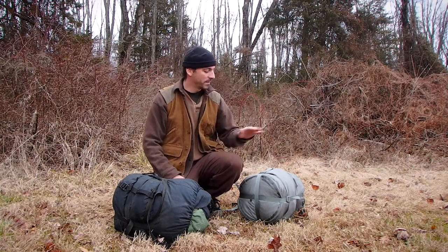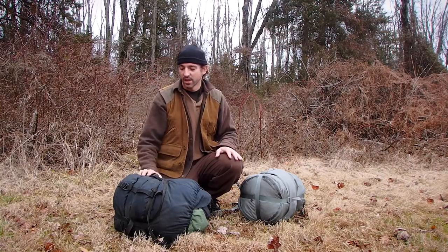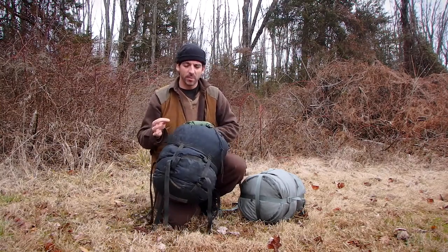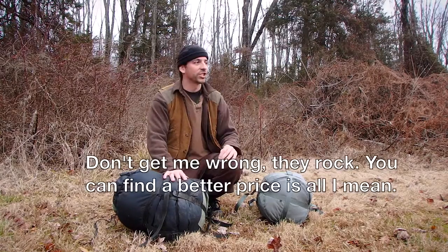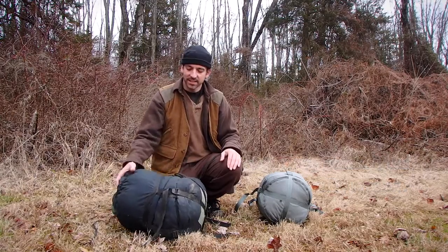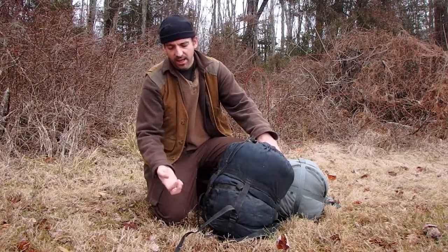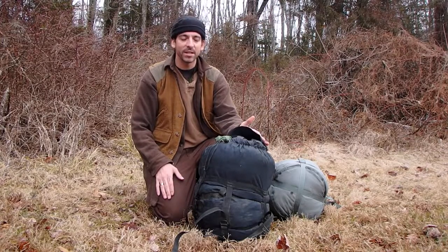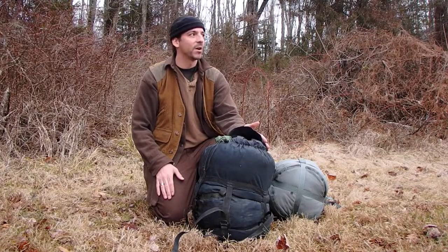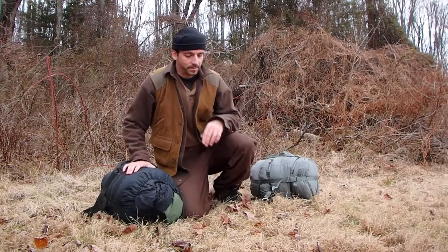This one here is second generation, this one here is third generation, and I'm going to compare the two. I've got them in compression sacks. Number one, I recommend you buy these things used on the internet - just shop around. This second gen is going to be cheaper now because they're phasing them out. I've seen these for $200 and less. If you find one for $60 with some damage, you can repair that damage for just a few dollars.